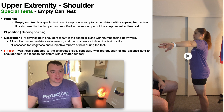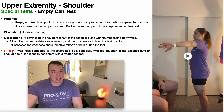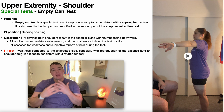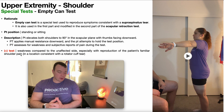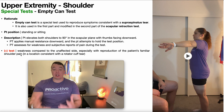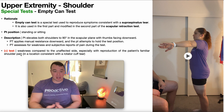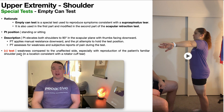The PT will assess for weakness compared to the unaffected side and subjective reports of pain during the test. Just like with the full can test, a positive test is weakness compared to the unaffected side, especially with reproduction of the patient's familiar shoulder pain. We want to make sure that pain is consistent with where we would expect a rotator cuff tear to be. If the pain is near the acromion or in the subacromial space, it may be AC joint pathology or impingement syndrome, so additional special tests would be warranted.